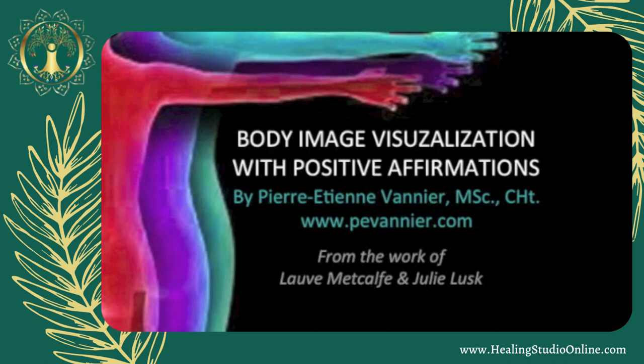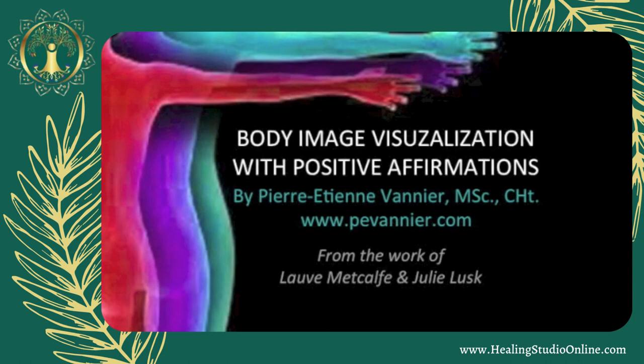My hips and buttocks are smooth and strong. I take care of them and respond to their needs. I take care of my hips and buttocks by exercising and eating well. My hips and buttocks are just right for me right now. My back is healthy, strong, yet flexible. My spine gives me all the support I need, and it feels good, strong, and healthy.